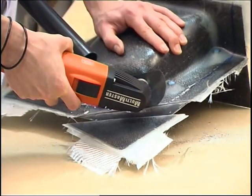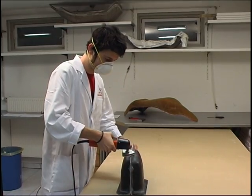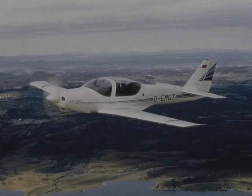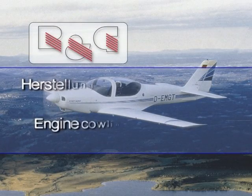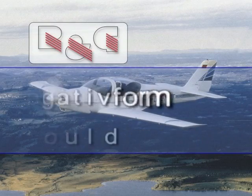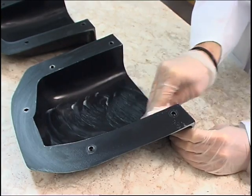When assembled, the two mold halves are trimmed along the edges with a multi-master and ground. Grinding dust is suctioned off immediately. Make sure to wear a mask at all times when sawing and grinding GRPs. The new molds must be treated at least four times with priming wax before they can be used to make components.